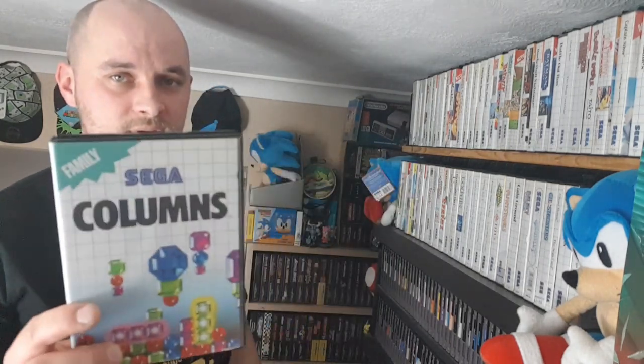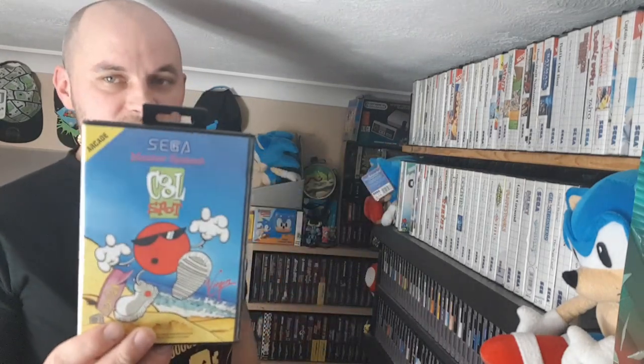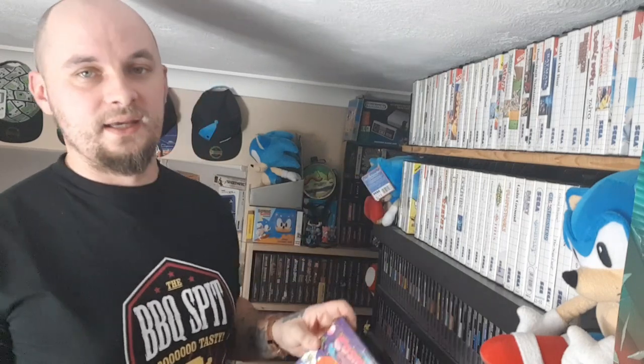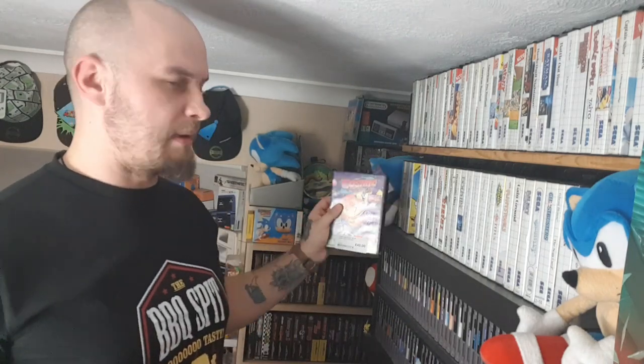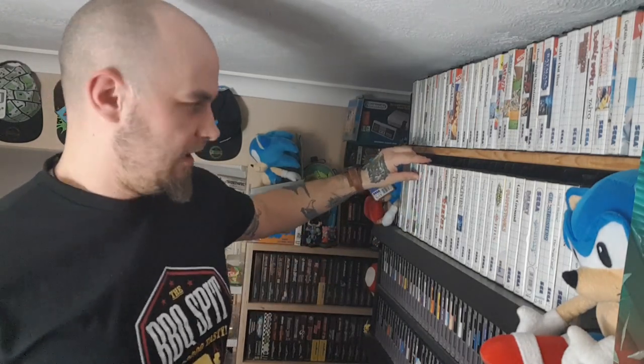Then we've got Columns — Sega's answer to Tetris. It's fun, doesn't look as nice as the Mega Drive one but I love it, it's basically the Game Gear port. Here's Cool Spot — a lot of people grew up with this, which is weird because back in the day I never even heard of it. Then my latest acquirement: Cosmic Space Head. 45 quid on that. It's fun but weird — some of it is like a point-and-click adventure, kind of like that Alex Kidd game, and then all of a sudden it's a normal platformer where you think to jump on the enemy and it hurts you.